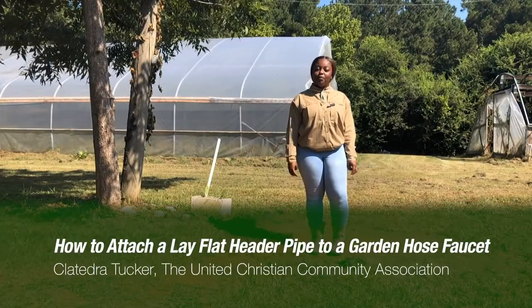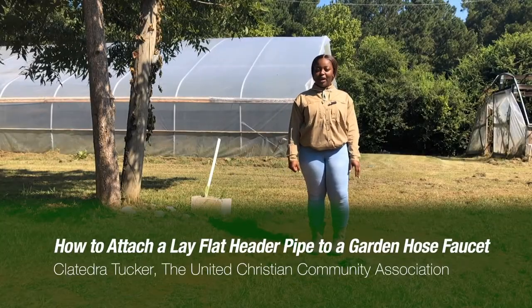Today I am going to demonstrate a simple way to attach a lay flat header pipe to a regular garden hose.